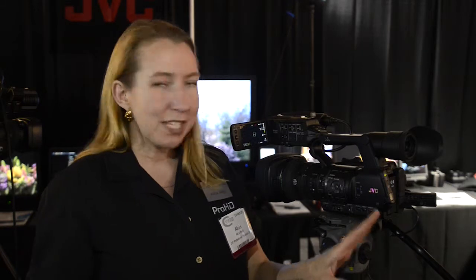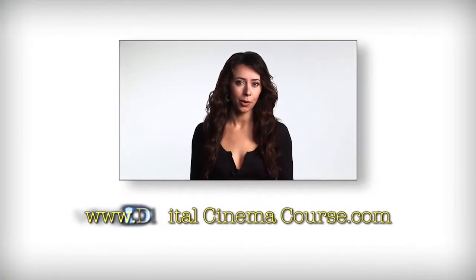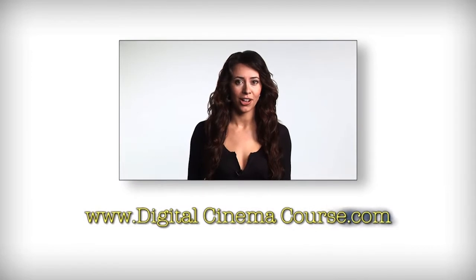So I hope you'll consider the new JVC GY-HM650 for these wonderful new features. For more information, please visit our website at www.digitalcinemacourse.com.